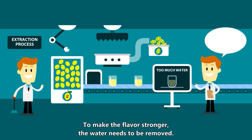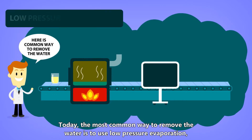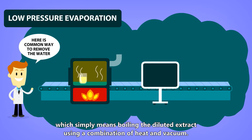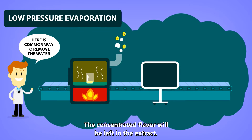To make the flavor stronger, the water needs to be removed. Today, the most common way to remove the water is to use low-pressure evaporation, which simply means boiling the diluted extract using a combination of heat and vacuum. The concentrated flavor will be left in the extract.